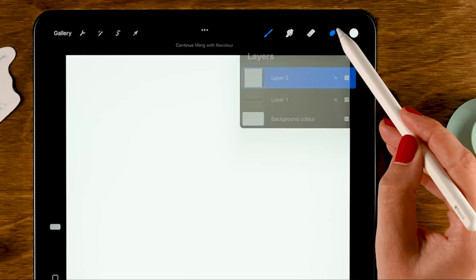Next up we are going to create a Procreate grass brush. First, grab pure black from the color menu, then go to the inking brushes and use the Inca brush with opacity at 100% and size set to 35%. Now we are going to make one leaf of grass — start here, press pretty hard, and then press lightly as you go up. Let's make a new layer on top by tapping the plus, drag it under our grass, fill it with white, merge these two layers, and copy it.